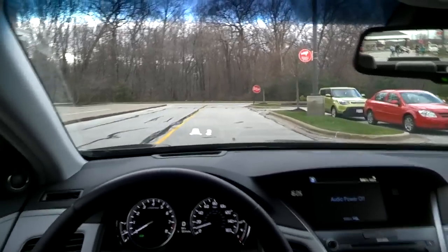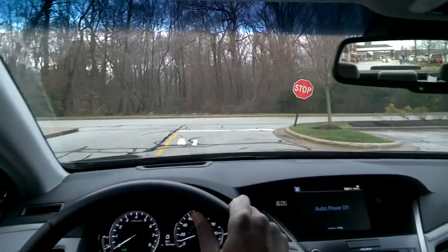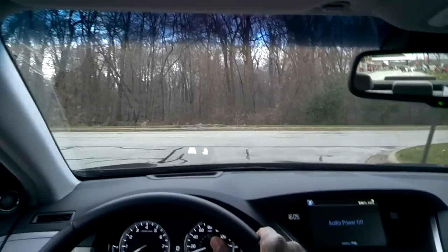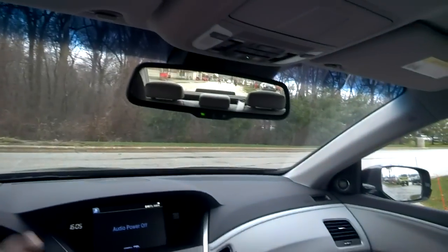It's good for about parking lot speed, honestly. If you feather the throttle, you might be able to hear the whirring as I stop.